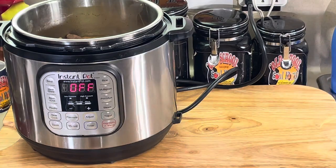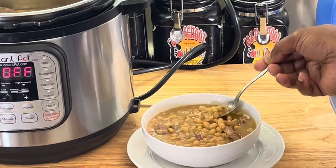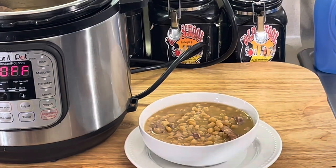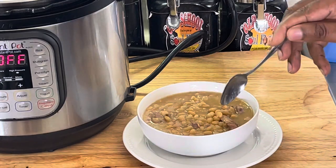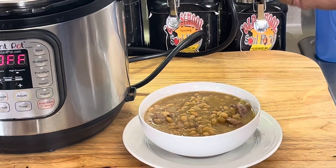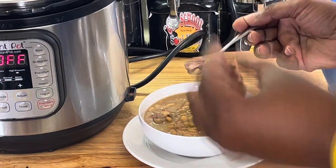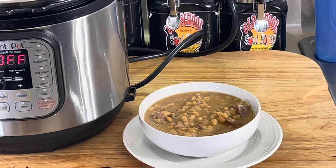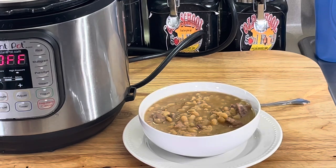All right y'all, we're back. Check this out — the juice is perfect thickness in here. The juice is perfect. Let me see if I got enough seasoning here. Perfect. Perfect amount — I put the chicken base in there. Nice and tender. The pork is perfectly cooked. Nice and tender. All you need is some cornbread with this. I'm picking out these bones. Hot water cornbread. Some beans — can't go wrong.